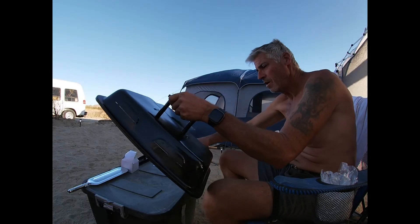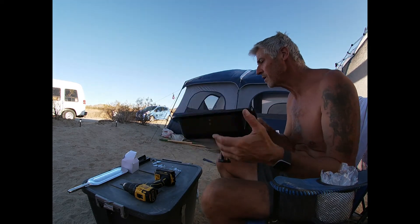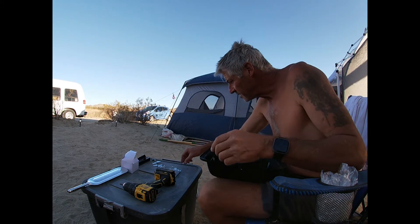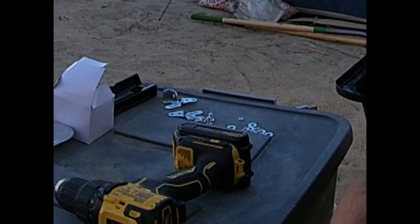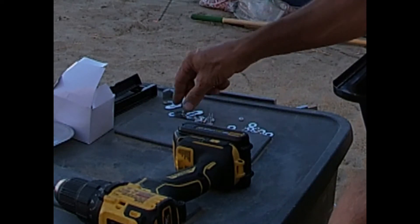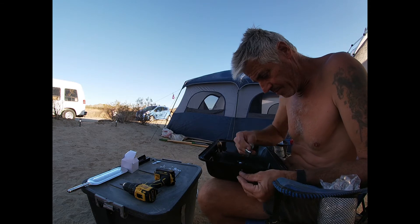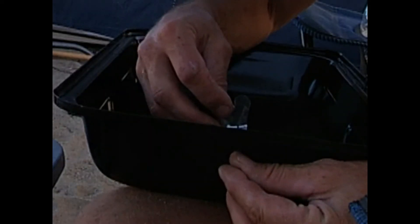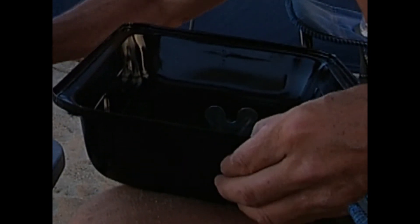Okay, we're done with the lid — oh wait, no we're not. There are lid braces. Install the lid brace tin inside the lid with two bolt holes on the end of the lid using small screw A and hex nut B.